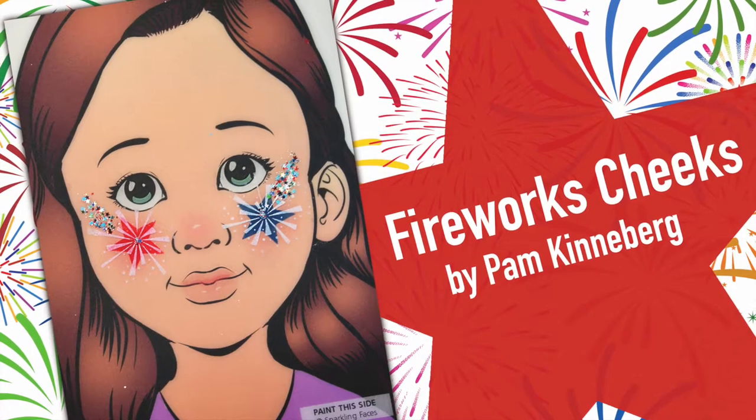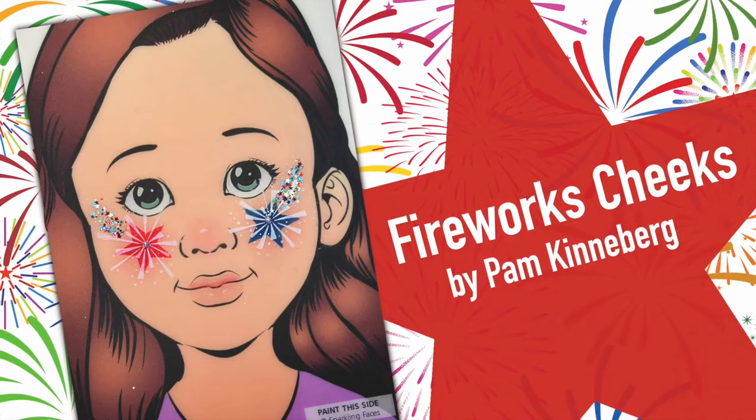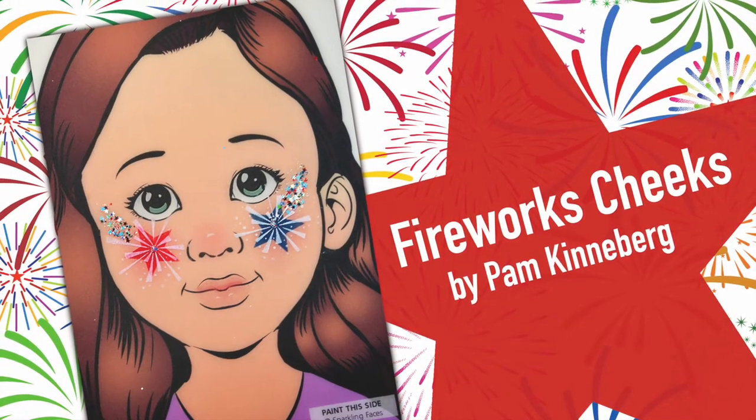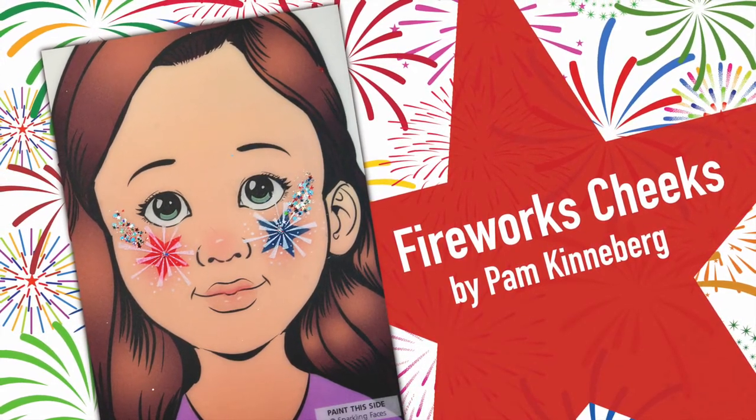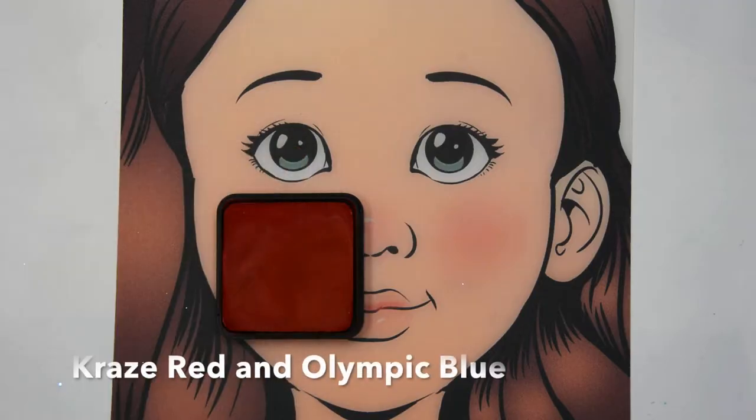Hi everyone, it's Pam Kinneberg here with Facepaint.com. Today I'm going to show you a fireworks cheeks design that's super quick and that you can use for all your 4th of July events.